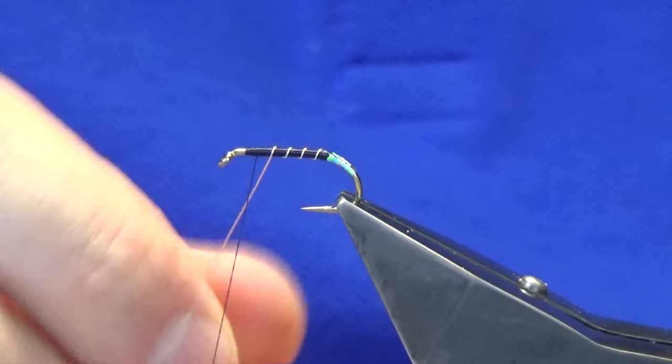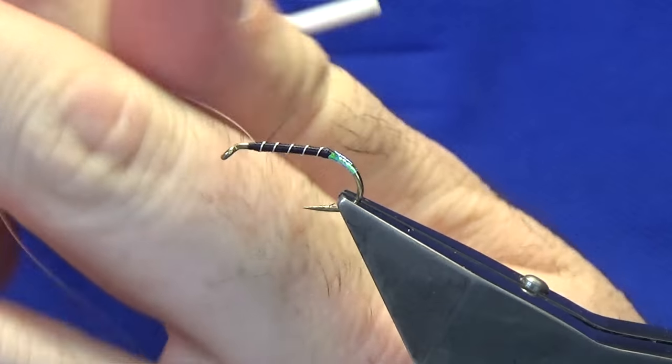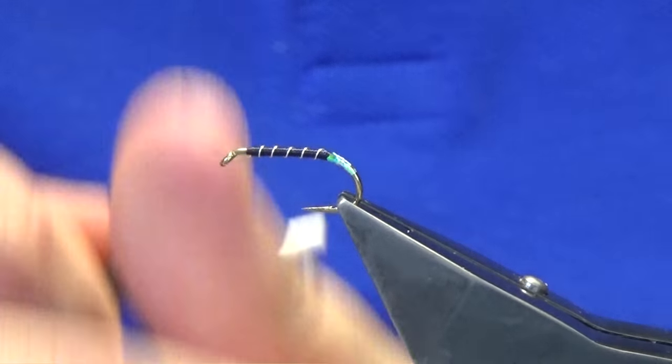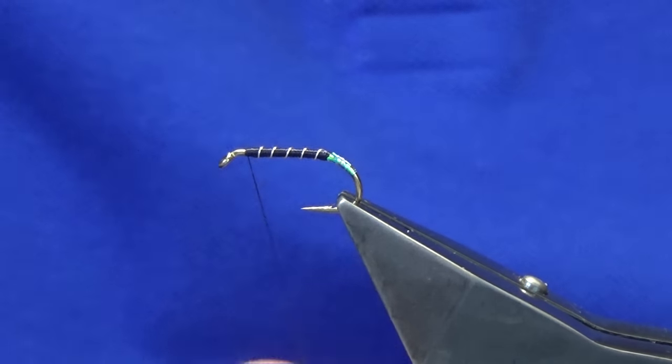I'm going to come up with five to six turns of the silver wire, following this around with nice tight turns to catch in the wire — this helps protect the body. Then bend and break away the wire.